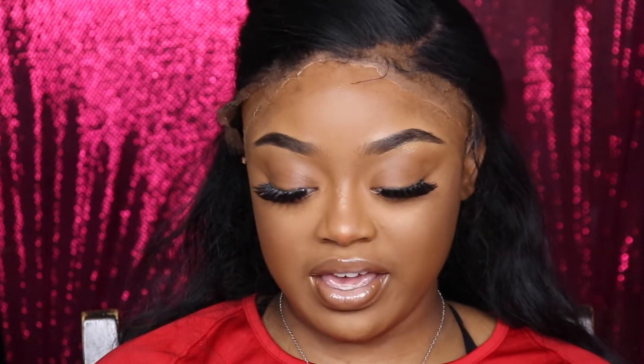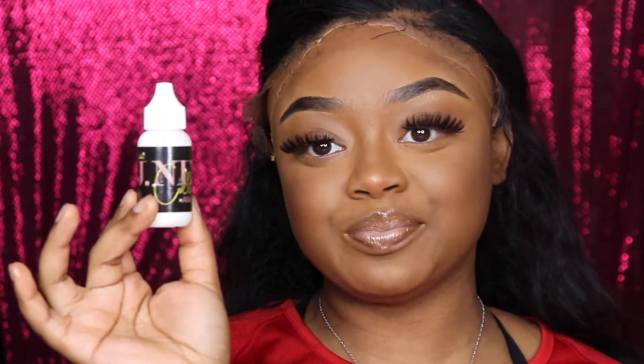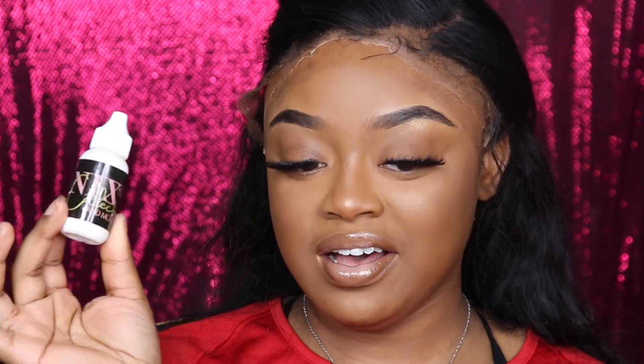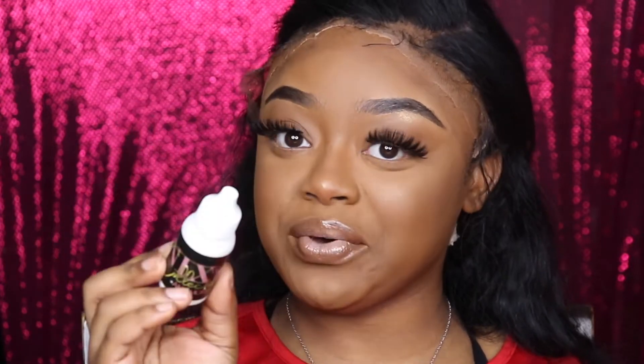So today we're going in with the Jay NYX Collection and More. So it's this girl where I live who sells hair glue now. So basically we're going to be reviewing it, telling the honest truth, because you know I give that to you guys.